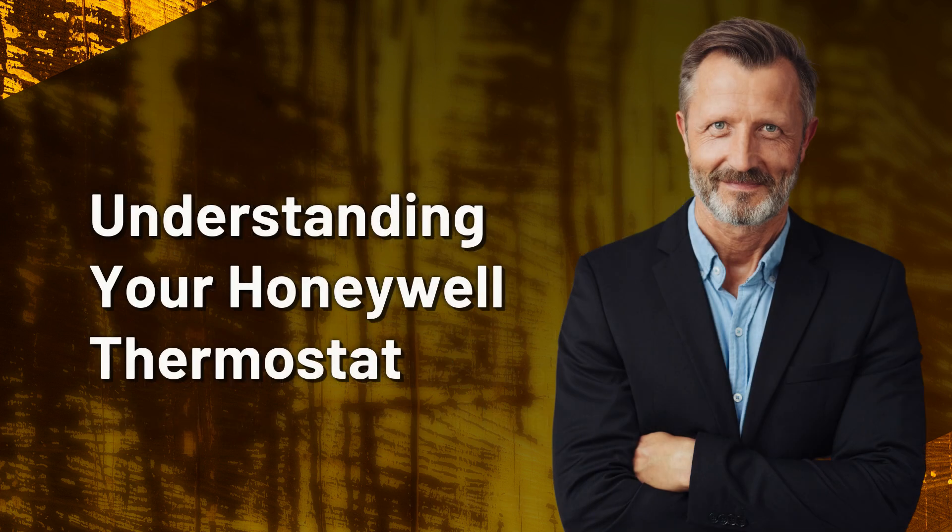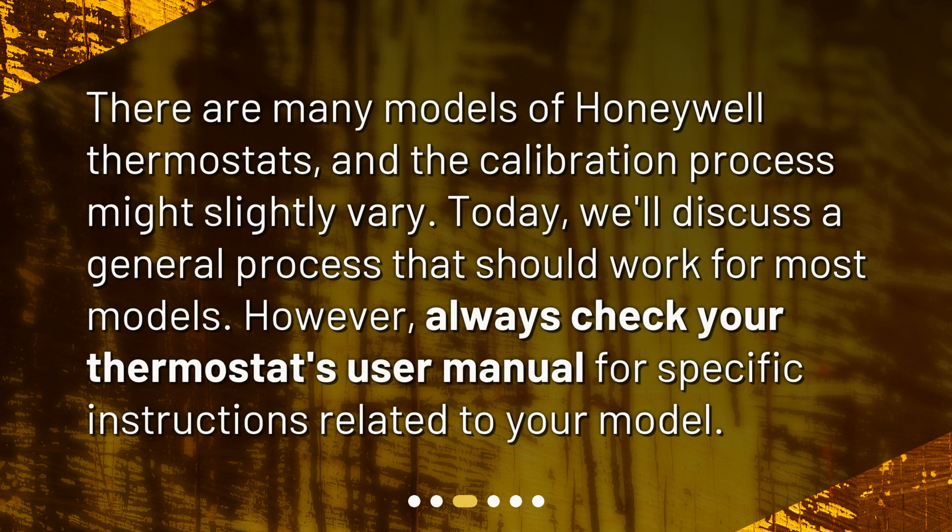Understanding your Honeywell thermostat. There are many models of Honeywell thermostats, and the calibration process might slightly vary. Today, we'll discuss a general process that should work for most models. However, always check your thermostat's user manual for specific instructions related to your model.